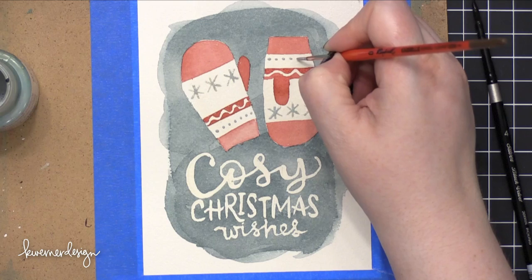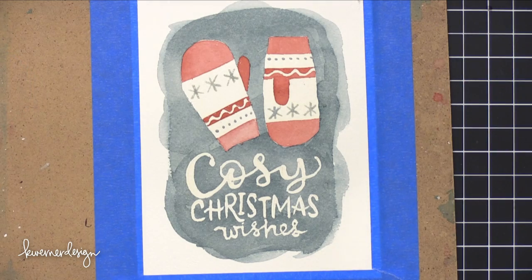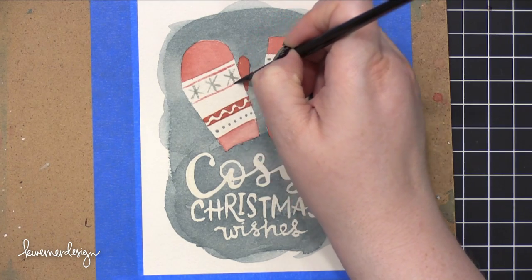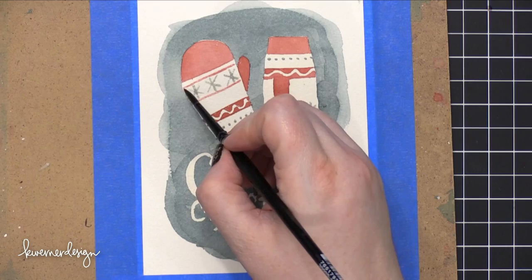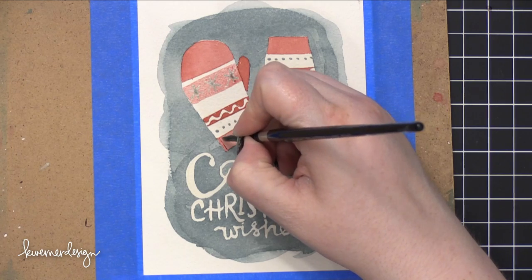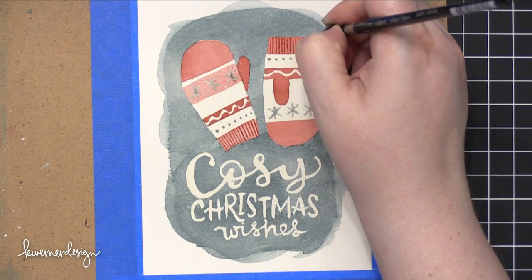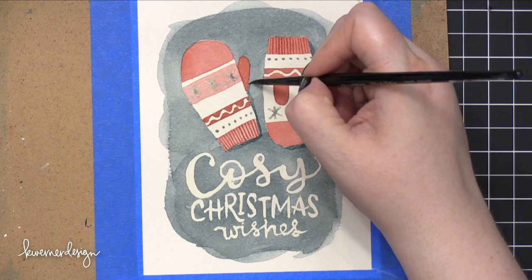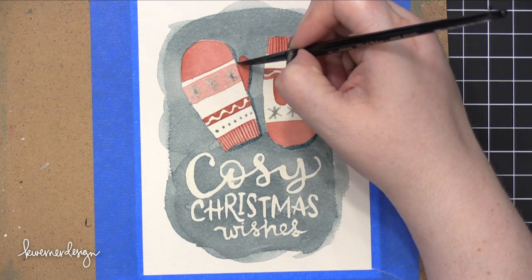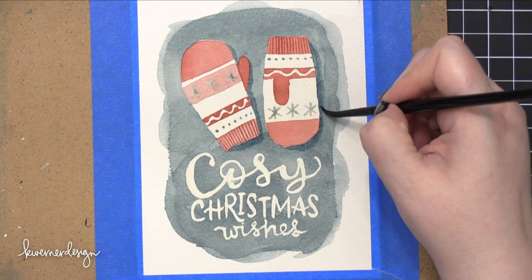I'm adding some masking fluid details — some snowflakes or stars, and also some dots. I'm going to let that dry and add a very light wash of red, a more muted tone, over the top of the snowflakes. This one on the left was dry before the one on the right. I'm moving on to adding some darker details on the wristbands of the mittens, and then I went around the mittens and added a little bit of a shadow. I wanted to give these a little more character and make them look like they're standing up off the page, so just adding a little bit of a darker area.